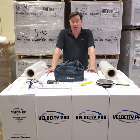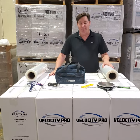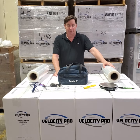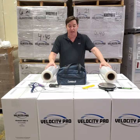Today I'm going to demonstrate our Velocity Pro stretch film versus our conventional hand film, which is 18-inch 80-gauge. One area we really haven't discussed with our customers and prospects when offering hand stretch film is how much load containment they're getting on their pallets.